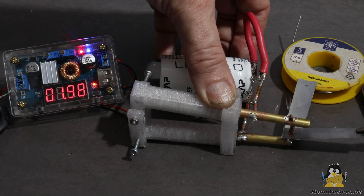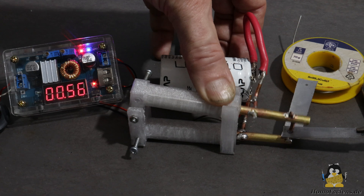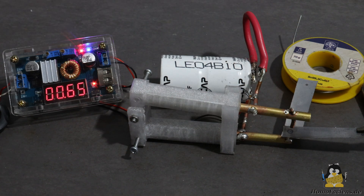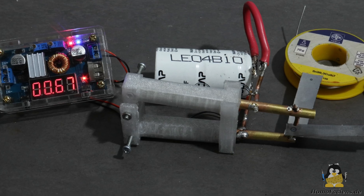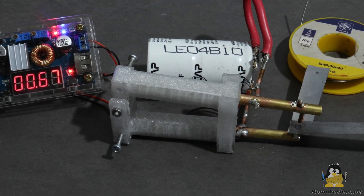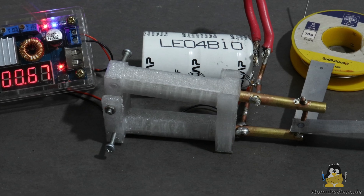When welding, the clamp must be pressed together for about 1 second, by then the capacitor is discharged to about 0.6V. The current flowing during this time heats the steel sufficiently to melt the metal and join the two sheets reliably.